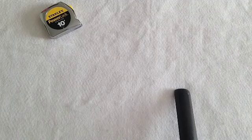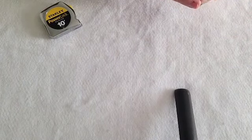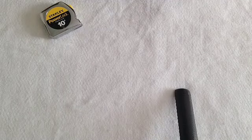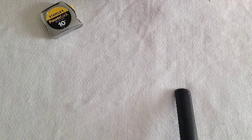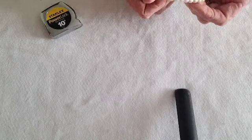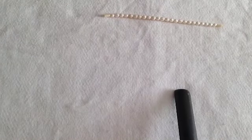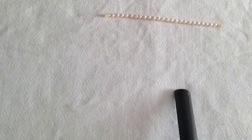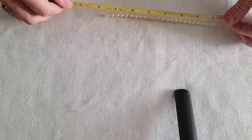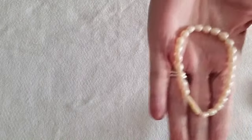Now these are supposed to be pearls — rice pearls, I believe they call them. It has a little plastic snap — oh, it twists. There's the string. Let me see how big this is. Eight inches end to end. That's five dollars.